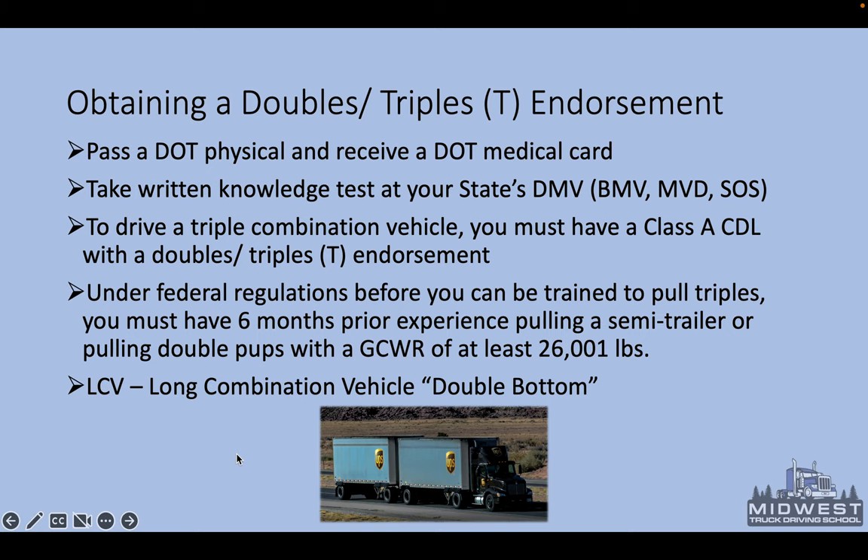You'll hear me talk about LCV, which simply means long combination vehicle. Under the Code of Federal Regulations, the doubles and triples endorsement is considered an LCV — a long combination vehicle. It's also referred to as a double bottom when you're talking about two trailers.